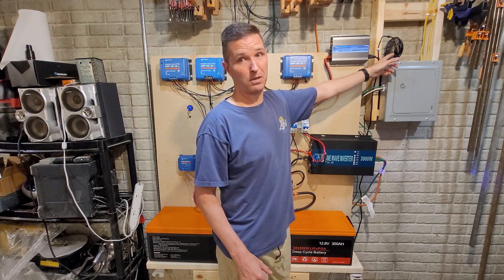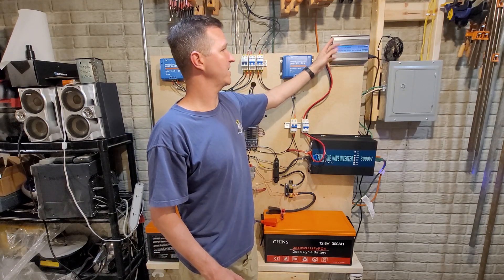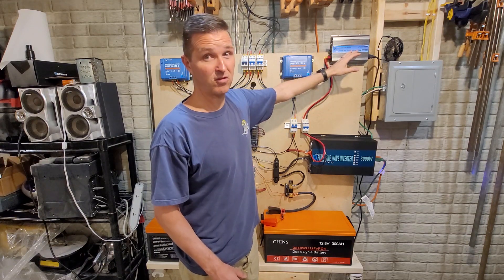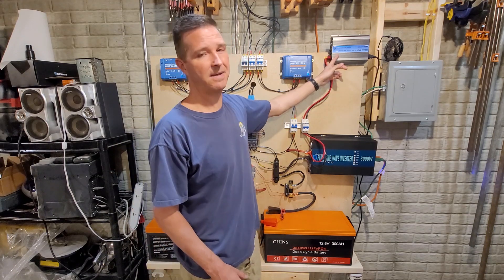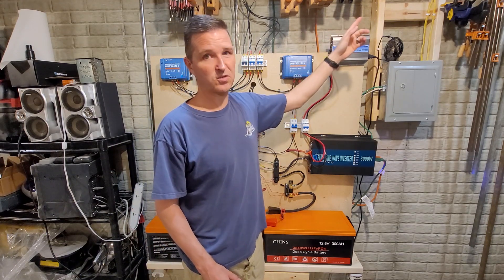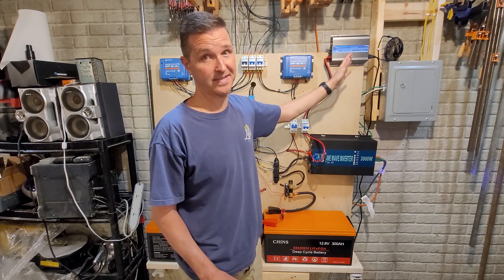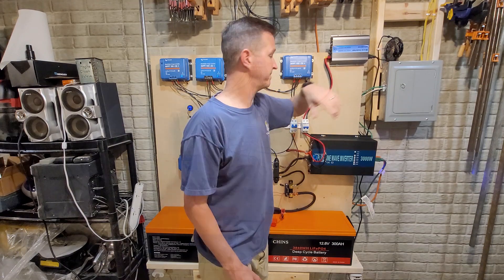I do recommend having a fan blowing into the grid-tie inverter at all times, because the little built-in fan doesn't disperse the heat as much as it should — especially since I have it wired directly to the batteries, meaning it's running at 100 percent all the time. So a fan is definitely worth it.